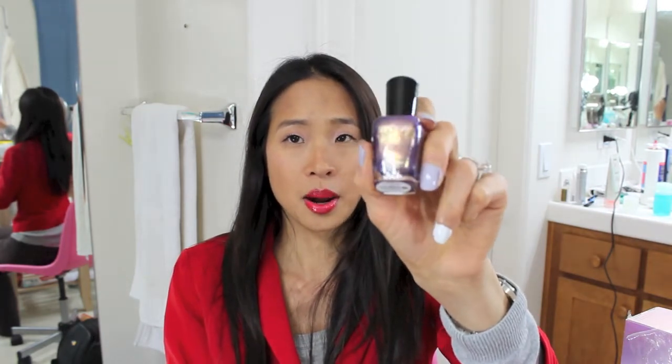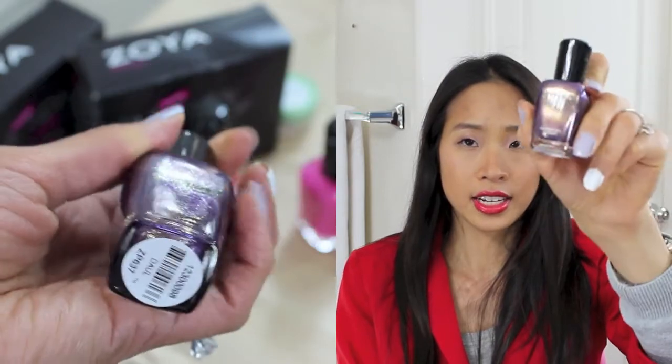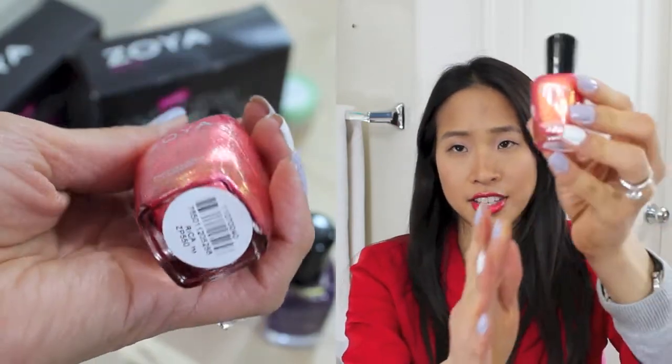These next three colors are very glittery chrome colors. This color here is a purple shimmery shade with hints of gold and it's in the shade Doll. The next one is a really pretty tangerine pink gold shimmery shade and this is in the color Rica.